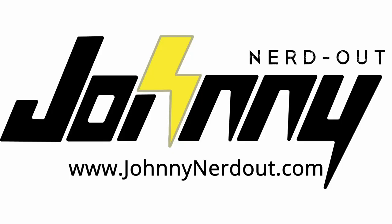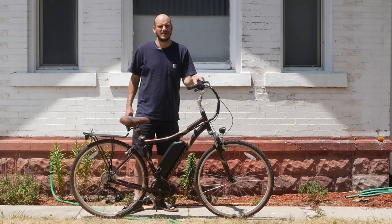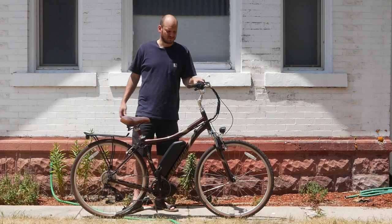So you must chickity check yourself before you riggity wreck yourself. Hey guys, Johnny Nerdot here, custom e-bike builder. Trying not to melt in the sun — I'm not angry, I'm just squinting to keep the sun out of my eyes. It's like 100 degrees out here in Salt Lake City. The heat, global warming.